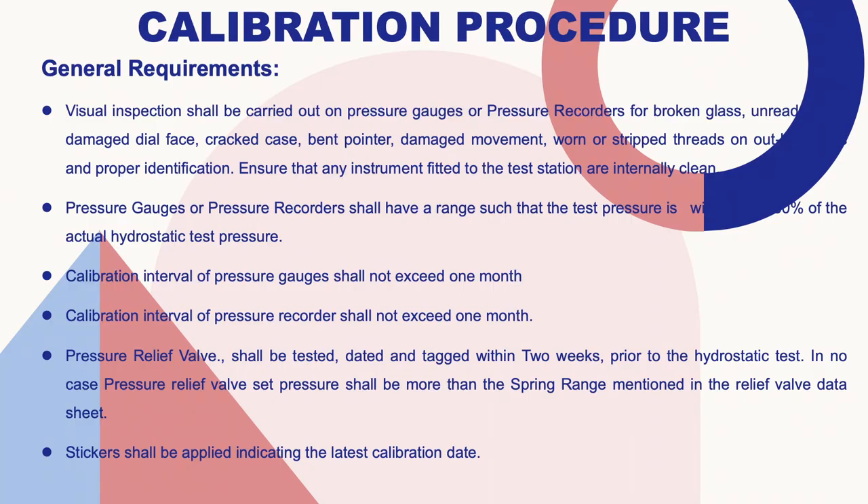Before we start calibration, we need to check the pressure gauge to confirm it is physically intact — no broken glass or damage to the needle, as that will not give consistent or good results. We also need to ensure the threads are perfectly clean so there will be no leakage. Pressure gauges and pressure recorders shall have a range such that the test pressure is 30 to 80 percent of their range. Calibration interval for pressure gauges shall not exceed one month.